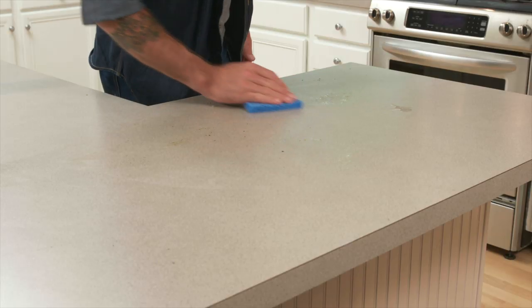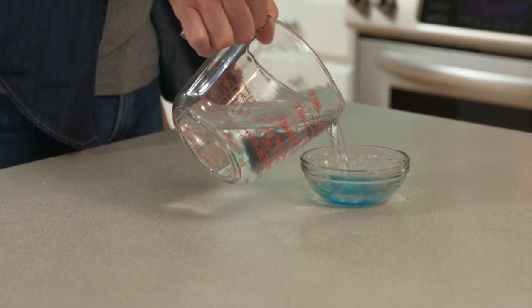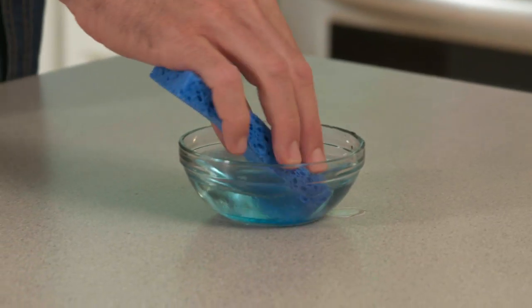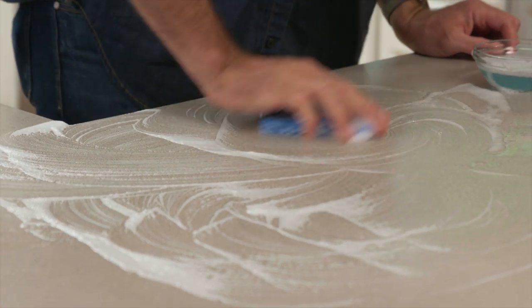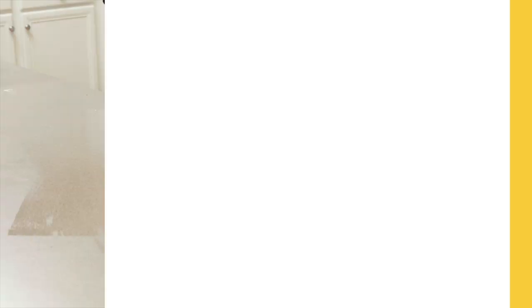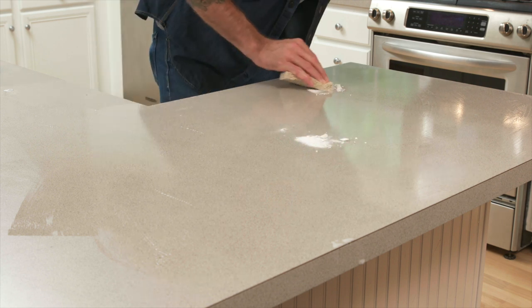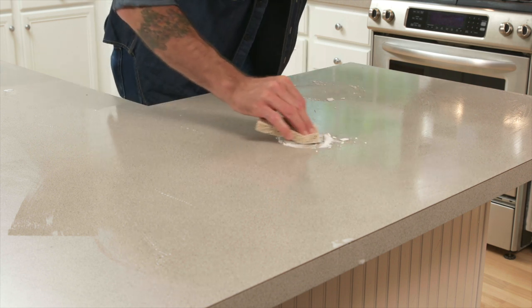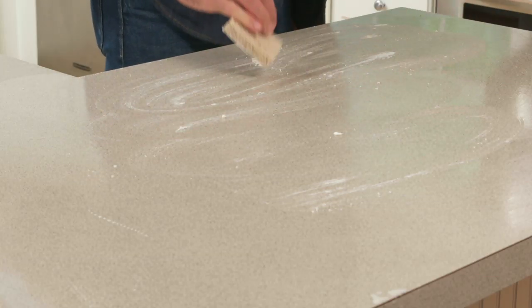Get everything off the counter and use a dry sponge to brush away the crumbs. Cleaning laminate countertops is as simple as cleaning the dishes. Take a non-abrasive sponge, add warm water and some dish soap, and scrub your countertops until the suds lift away the dirt and grime. If you have a particularly difficult spot, sprinkle on some baking soda and use your sponge to wipe it away.